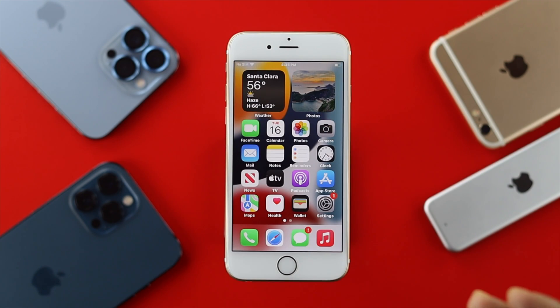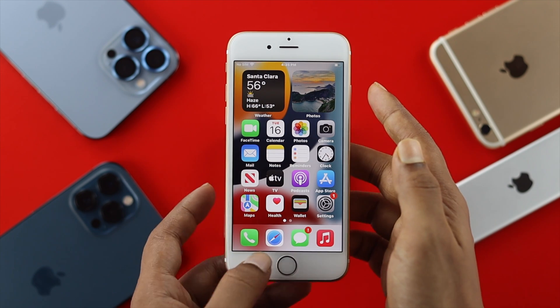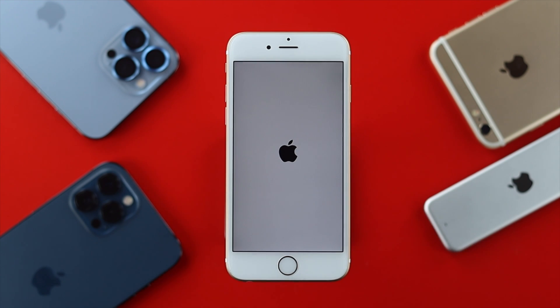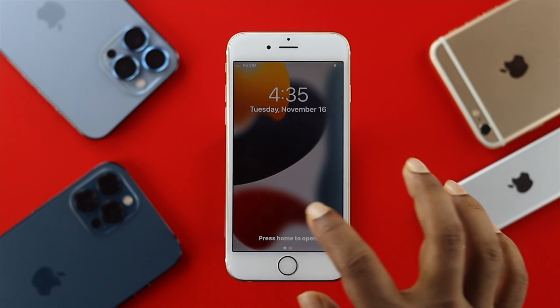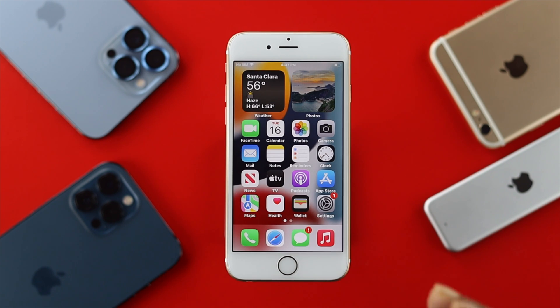Even after cleaning your sensor on your iPhone 6s and 6s Plus, if you still have the problem, the next thing we recommend is to press and hold your power button and home button together until you see the Apple logo appear on your phone — that's a forced restart.